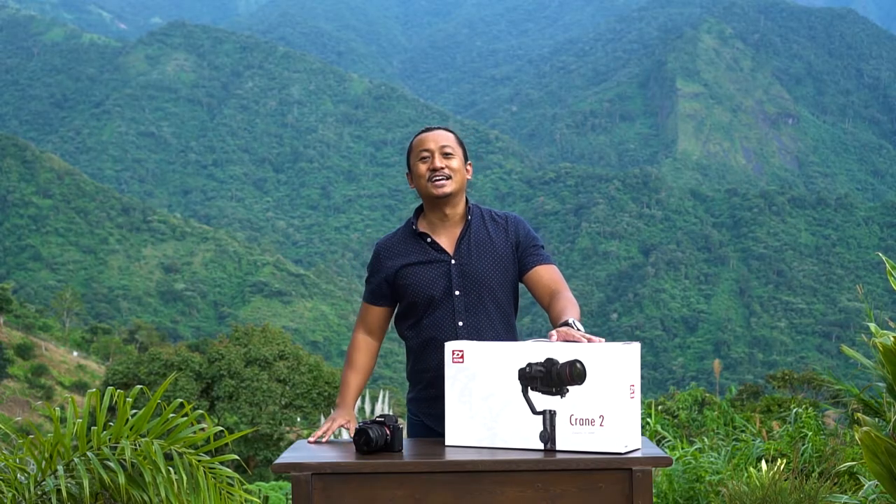Hey YouTube! Welcome to another episode of Beyond Reviews. We are here at the very beautiful Vialazir Ridge Country Homes Metro Baguio to unbox and review the Shiyun Crane 2. Stay tuned!